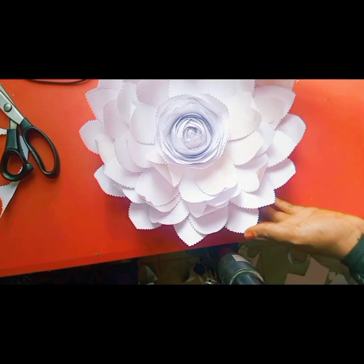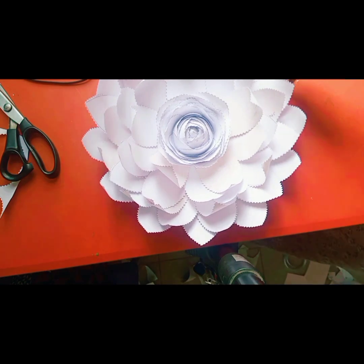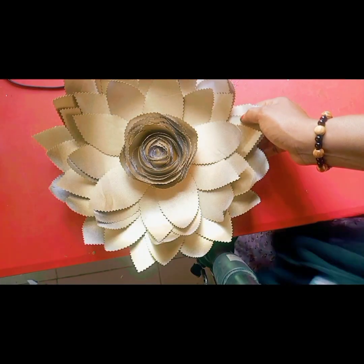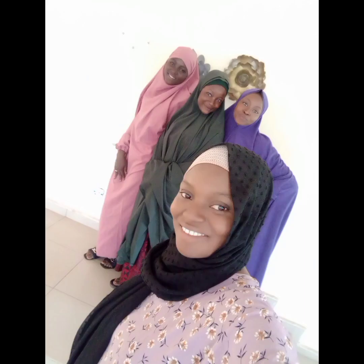After I was done, I spray painted it using a gold spray paint. We actually made two — a gold and a silver. While I spray painted it, my spray paint ran out, so I got another one and spray painted it very well again.